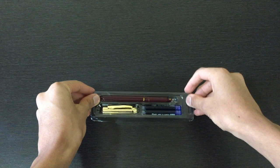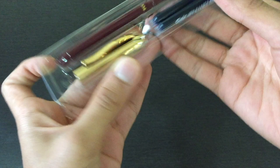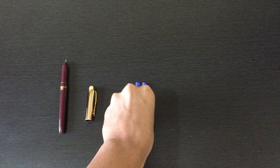This is what we get in the box. First, we get the pen itself, two extra large jumbo ink cartridges in blue color, and the gold-plated cap. We remove the pen body and cap, and then the two extra large cartridges.